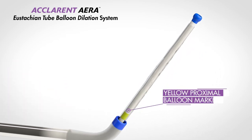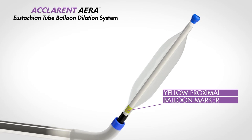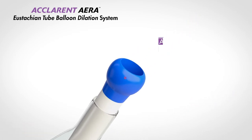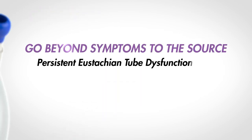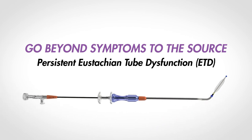When the yellow proximal balloon marker exits the guide catheter, you are able to dilate the eustachian tube. The balloon's atraumatic distal bulb tip enhances safety by limiting balloon catheter travel to the isthmus. Aclaret Era goes beyond symptoms to the source and is proven safe and effective for treatment of persistent eustachian tube dysfunction.